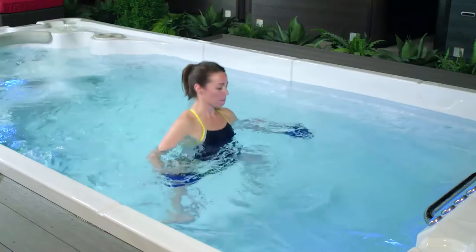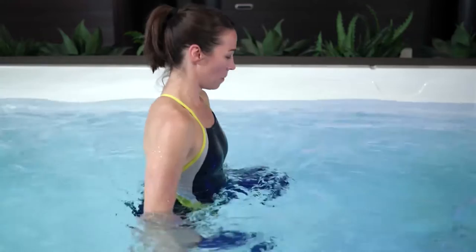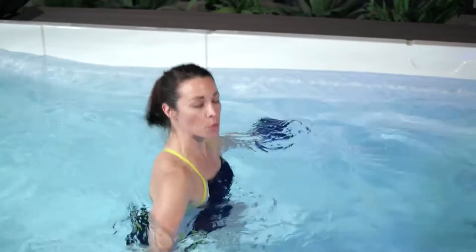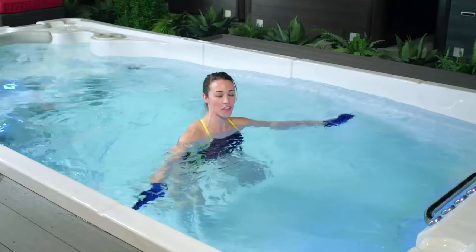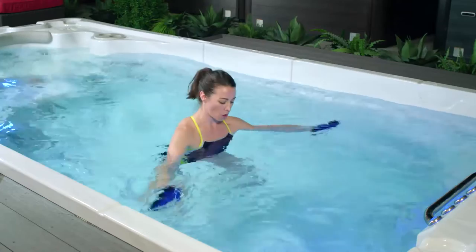Core engagement and posture are really important. Think about sucking your belly button into your spine, with shoulders over top of your hips. After about 10 more seconds of squats, we're going to sit down into the neutral position and start to work through the range of motion in our shoulders. Come down into that squat, take your arms nice and wide, and keeping the thumbs up, bring your hands together in front of you. Feel free to keep those legs moving — knees up and down — or stay stationary in that squat.